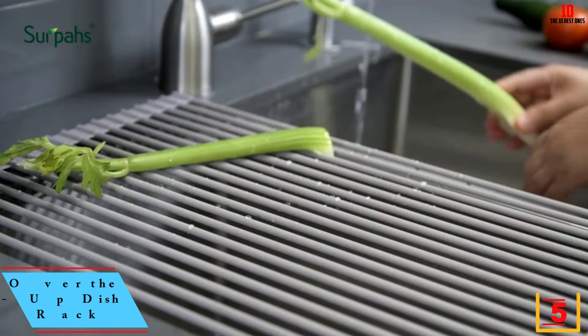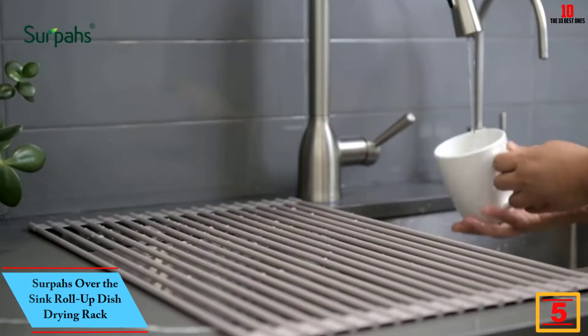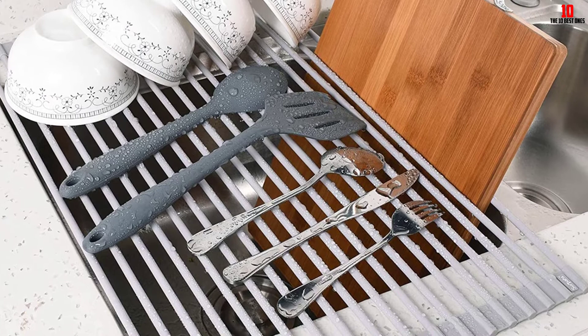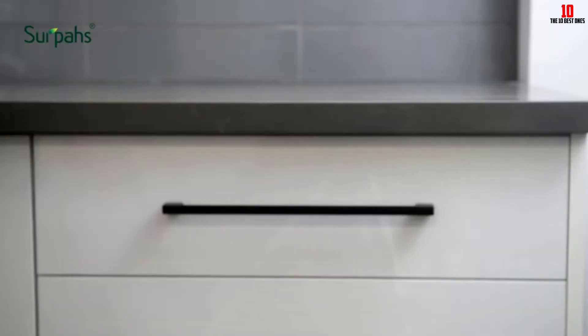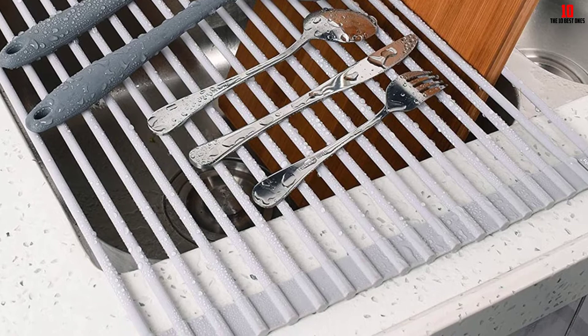At number five, we have the Serpas over-the-sink roll-up dish drying rack. Serpas delivers an innovative rack available in two sizes — this is the larger of the two and makes a great fit for spacious kitchens with farm sinks. The silicone-wrapped steel makes a commanding statement and works with either modern or traditional design schemes. The rods used in this roll-up rack are all food-safe, and the material is designed for greater strength and lifespan than stainless steel, with heat resistance up to 400°F.